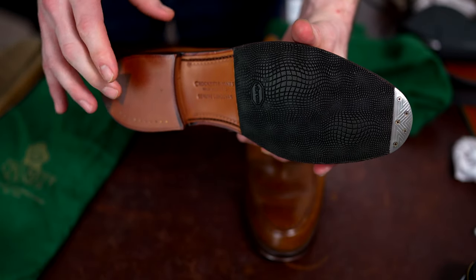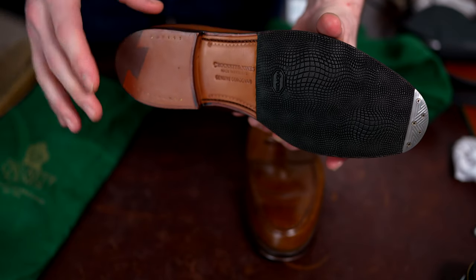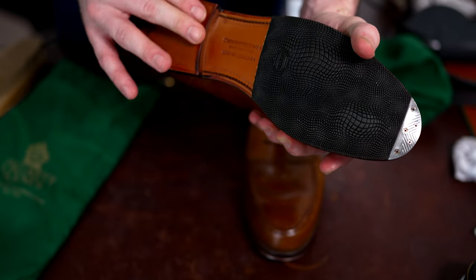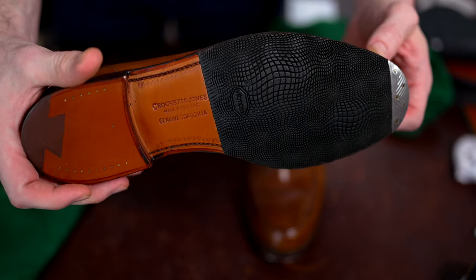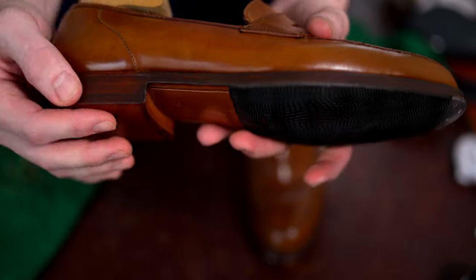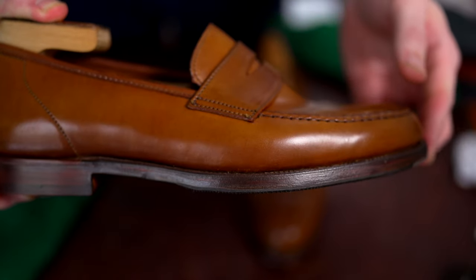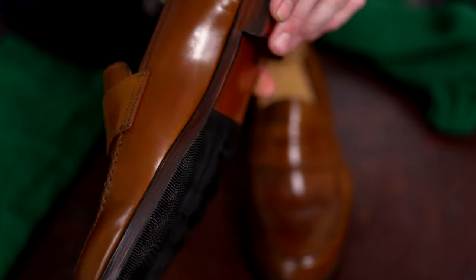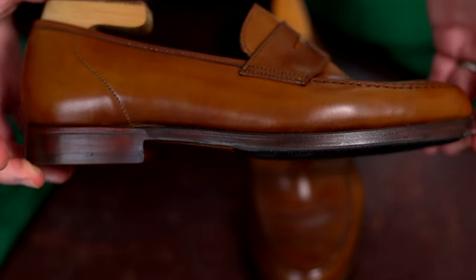I didn't want the rubber top lift on this — even though I always say that's the way I'd go — I really wanted to have some of the original leather outsole from Crockett and Jones and see how that performed. Overall, you can really see the execution: the Vibram Explosion is done extremely well. When you look at the side profile, it's tapered into the original sole very well — just a beautiful job.